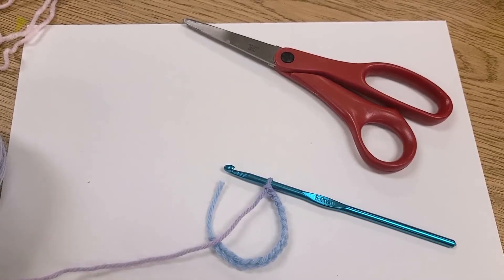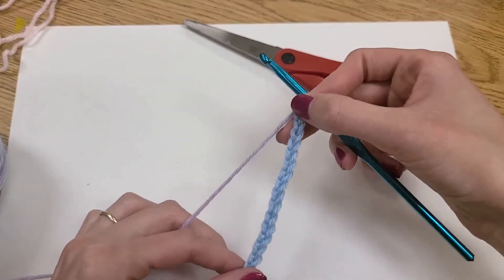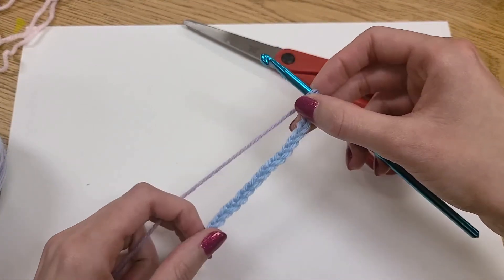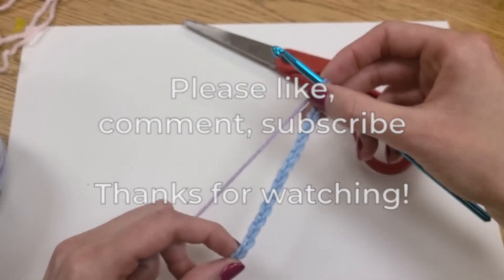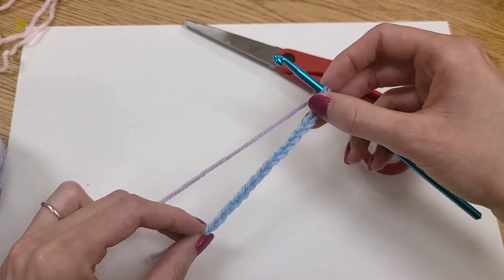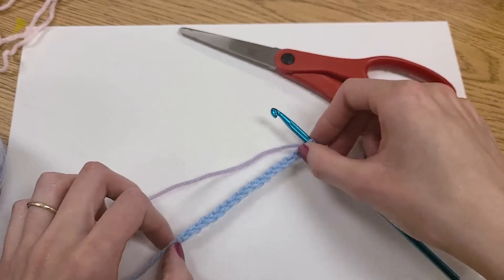I hope that was helpful. Next, I'll be showing how to do a single crochet, so definitely stick around the channel for that. Like if this was helpful, please leave a comment and leave questions in the comment section. Or if you want to, just subscribe for more. Thank you so much for watching and happy crocheting!